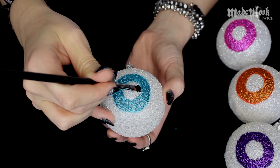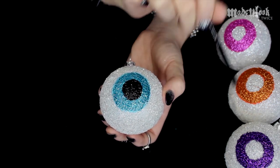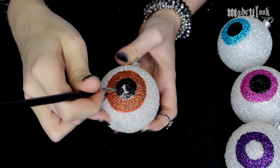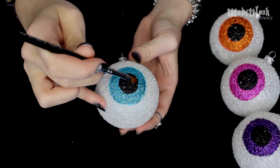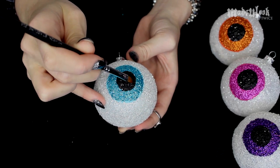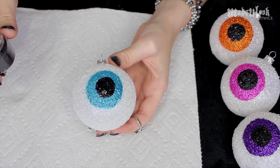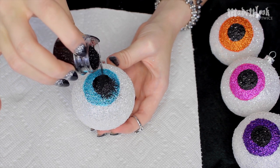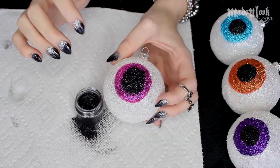Once that glue is completely dry, go in with black acrylic paint and fill in the pupils. Let this dry completely — you can fill in your other pupils in the meantime. Just like for the irises, fill in the pupil with tacky glue, lay down your paper towel for easy cleanup, and pour on your black glitter. Tap off the excess — and look, this one doesn't even need cleanup!